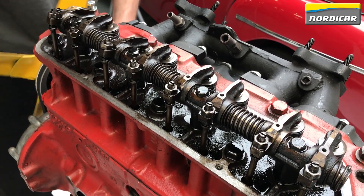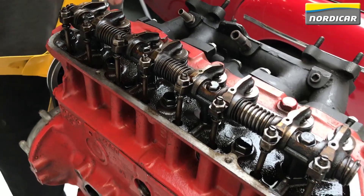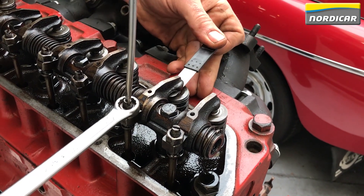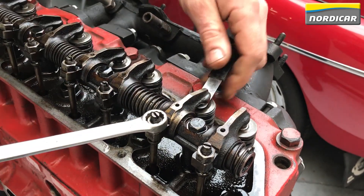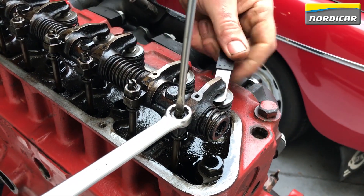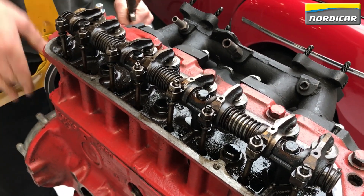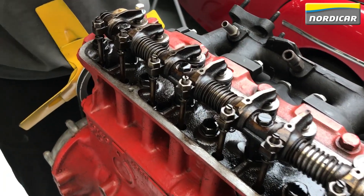After setting the valve clearance of cylinder 3, we look for the next cylinder whose valves are tumbling. Turning the fan, we find the tumbling moment of cylinder 1, meaning we can start adjusting the valves of cylinder 4. After adjusting cylinder 4, we continue turning the radiator fan, finding cylinder 3 is tumbling, meaning we can start adjusting the valves of cylinder 2.